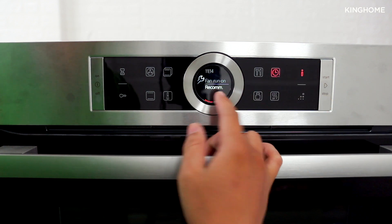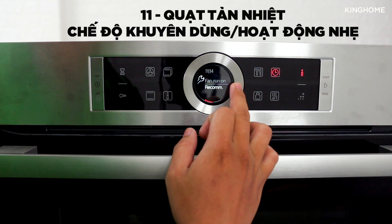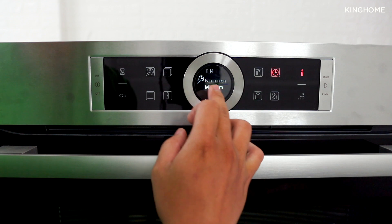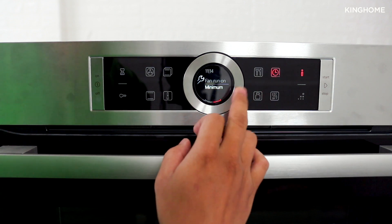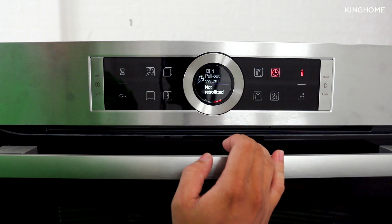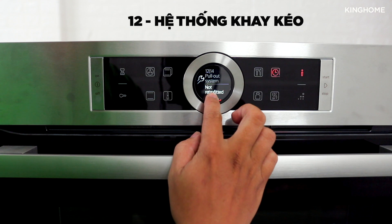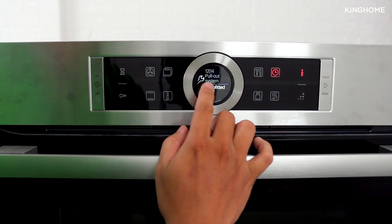There is also a cooling fan setting — the manufacturer recommends keeping the default setting, or you can reduce the fan to its minimum setting. Another setting is related to the grill rack/tray configuration inside the oven.